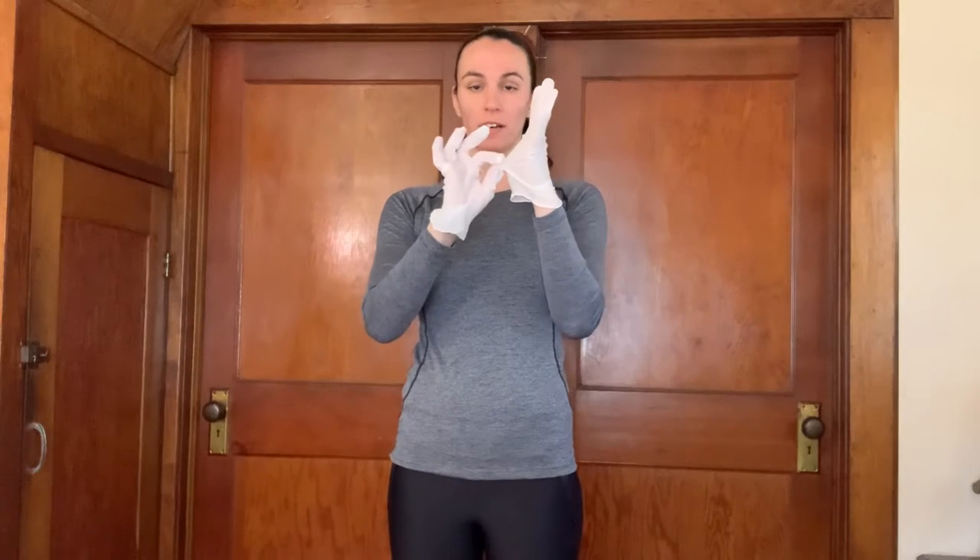So what you want to do is pinch the outside of one glove and pull the glove off. Then you can crumple it into a ball. Then you're gonna reach on the inside of your other glove.